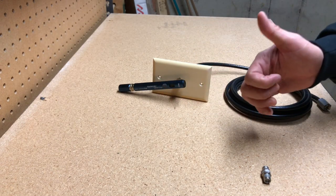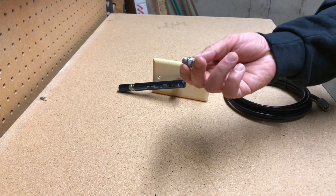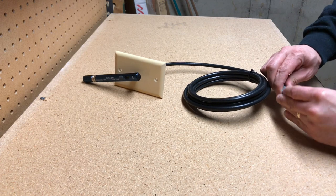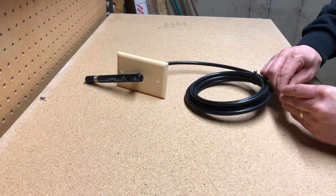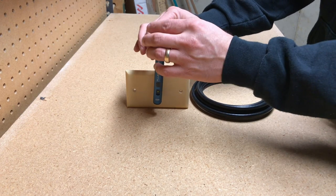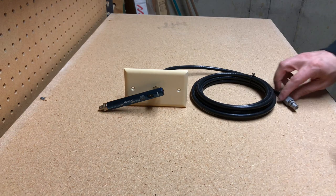Then you'll probably have to go outside to the junction box outside of your house, or possibly there might be some junctions up in the attic or even the basement. You're going to need one of these — just stick it on the other end. These little barrels just screw in, and most of them are set up the same way.